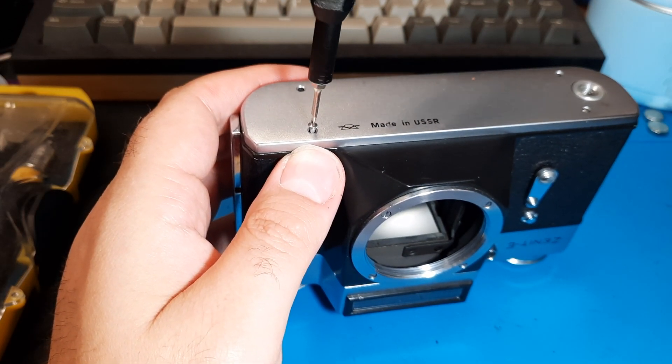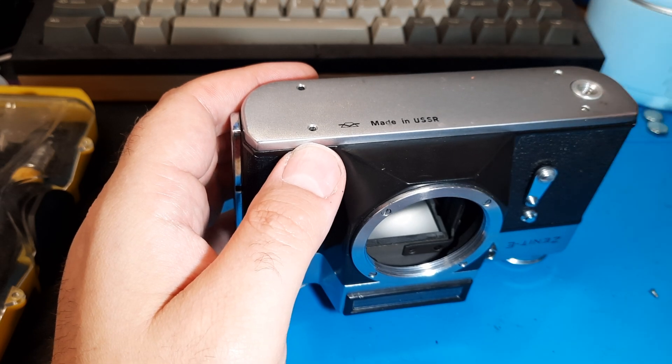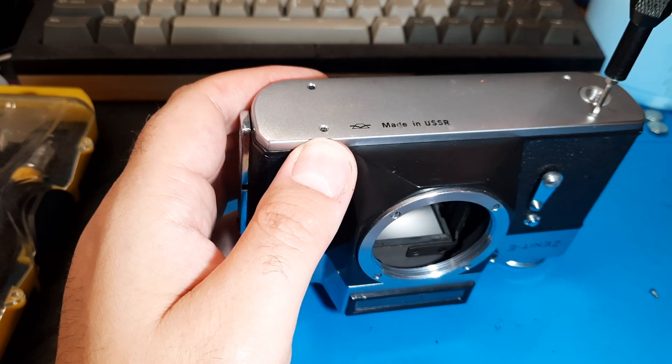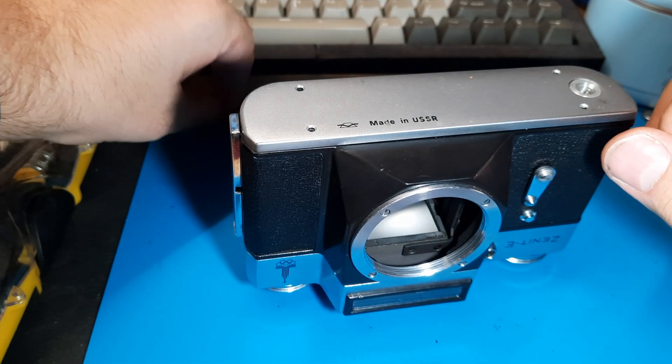I think that one cross-threaded when I last put in the screw — or I picked up the wrong screw off the floor when it fell, which is also a possibility. Let's have a look. No, I think it's just a gnarly screw.